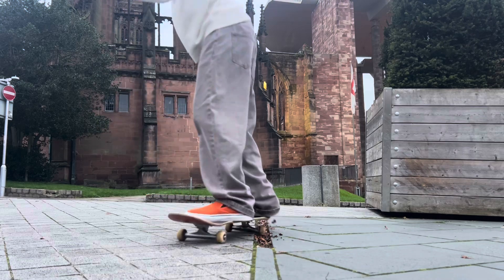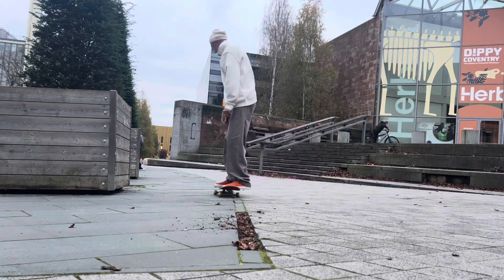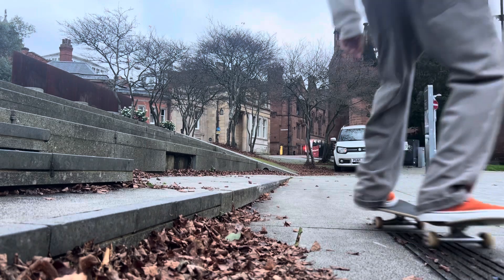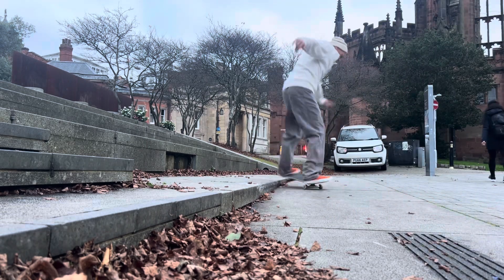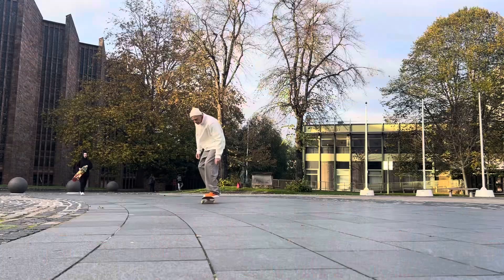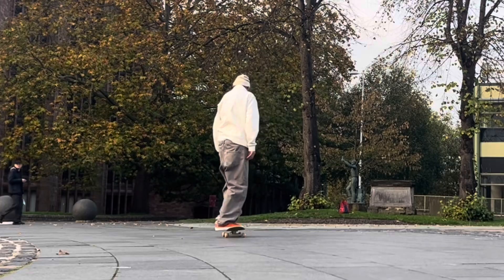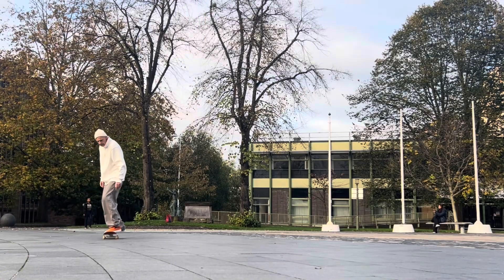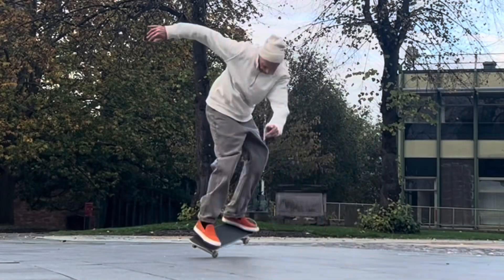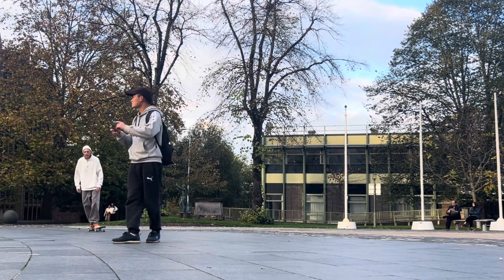For anyone looking to purchase the Emerica Wino G6 slip-on shoe in 2024, almost 2025, I would advise that you go a half size up. I've previously worn this shoe in my true size and it caused my feet a lot of problems, which is why I went a half size up when ordering this pair. This shoe is actually really comfortable when you go a half size up, and the G6 insole provides adequate impact protection. The orange suede won't be to everyone's taste but there are other colorways available, and I actually quite like the orange.